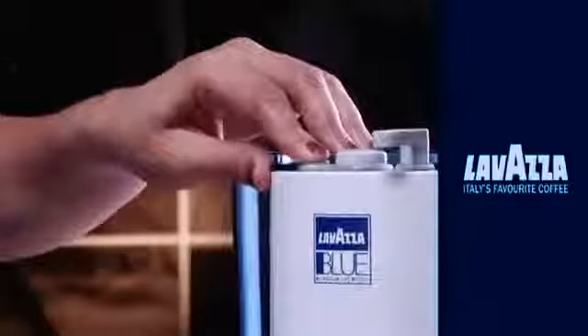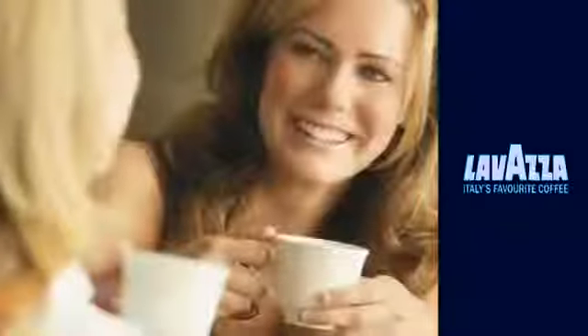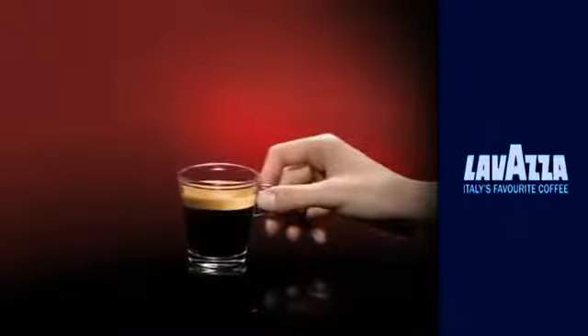You will need to press the same button to stop the brewing. You can now have the finest Italian espresso. Coffee connoisseurs will love the sight of the crema on top of the espresso — the true sign of Italian coffee.